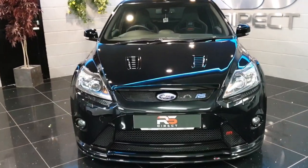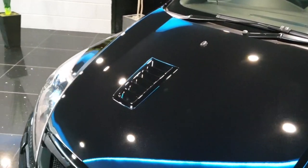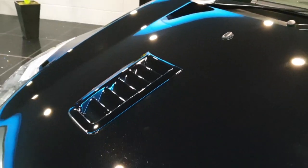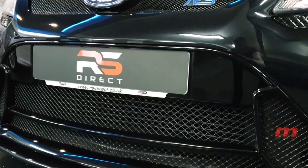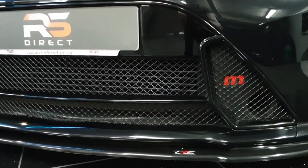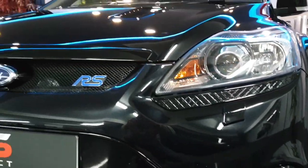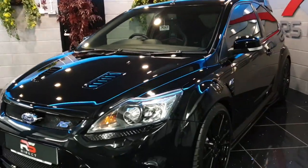In terms of attention to detail, we replaced the bonnet vents so they're brand new. The front mouthpiece has all been re-canalized, and we also added the Triple R splitter kit — front and side extensions.